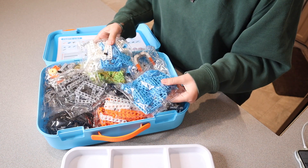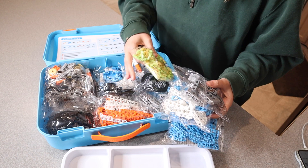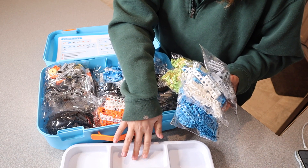You can see that all the different types of parts are all separated out in these little bags. Obviously, when you open all these bags up, you can just put all of the separate pieces out in the bottom. And then the pieces that you need for your project, you can put in this little container right here.